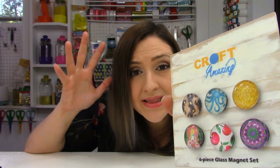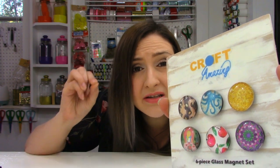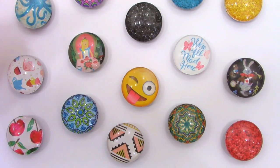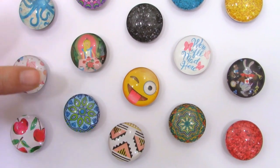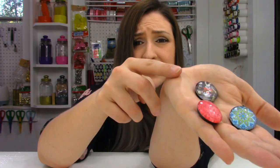Hi, Brittany here with Craft Amazing, and today I'm going to be showing you guys how to make these glass magnets. The great thing about these magnets is how creative you can get. All these magnets are exactly the same — the only difference is the image on the paper. I've made a bunch of these and I'm going to be showing you how to make these for a fun afternoon craft.